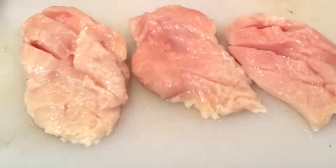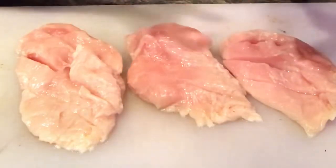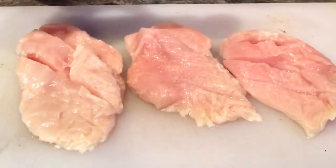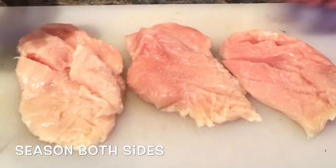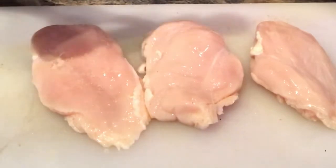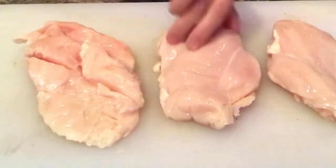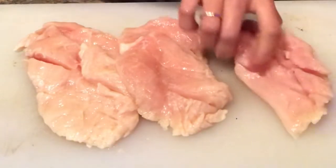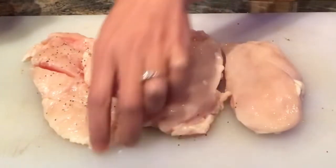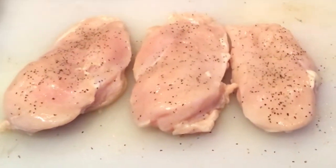I have three pieces of chicken here. I'm going to use garlic salt since it already has salt, so I'm not going to use extra salt anymore. I'll just sprinkle a little bit — just estimate based on how big your chicken breast is — flip it like that, and then add some pepper on the other side. And that's it, let's proceed to cooking.